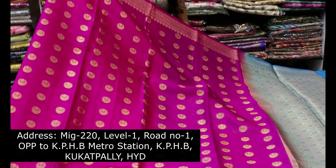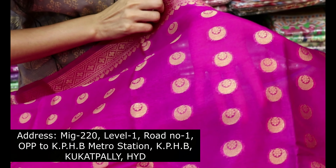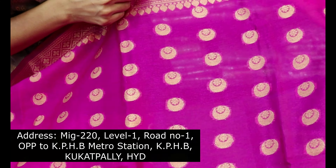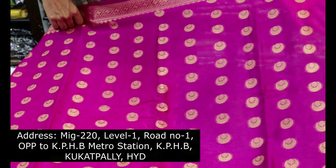We have a highlighting blue colour with a half moon design. We have flower bootis with weavings throughout.